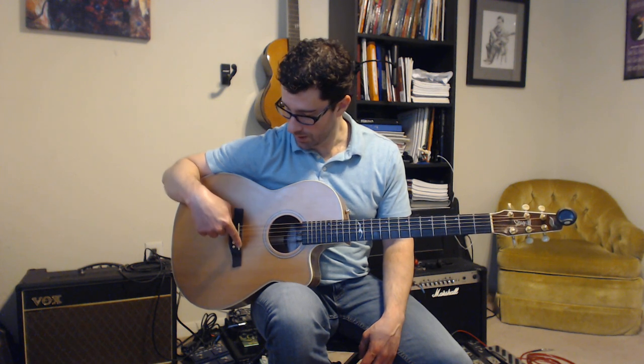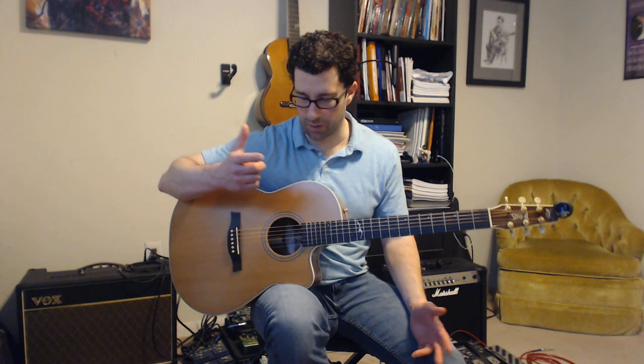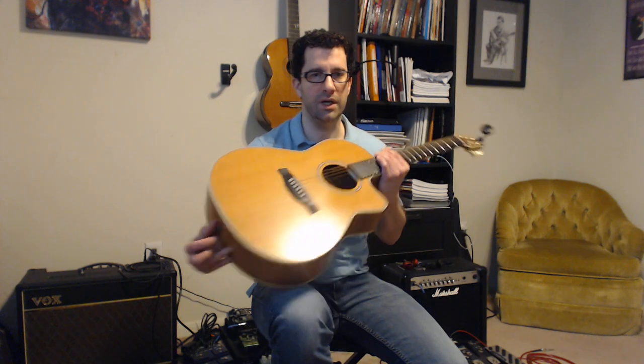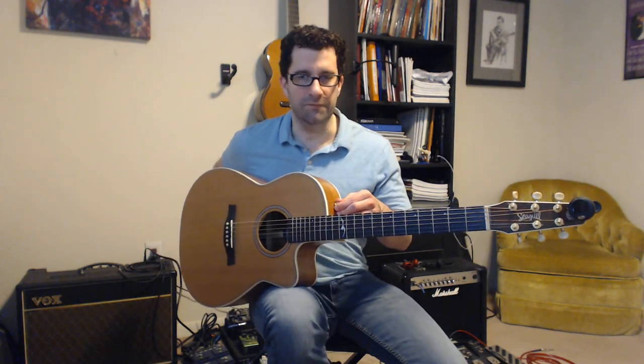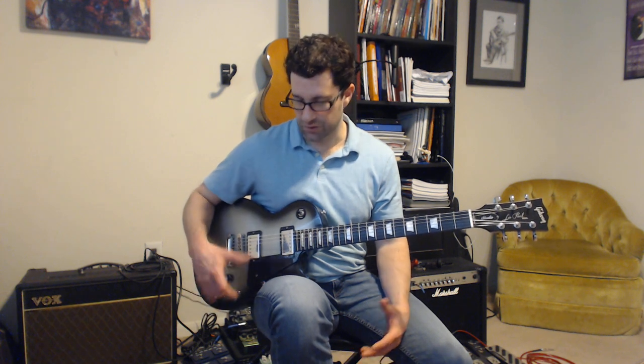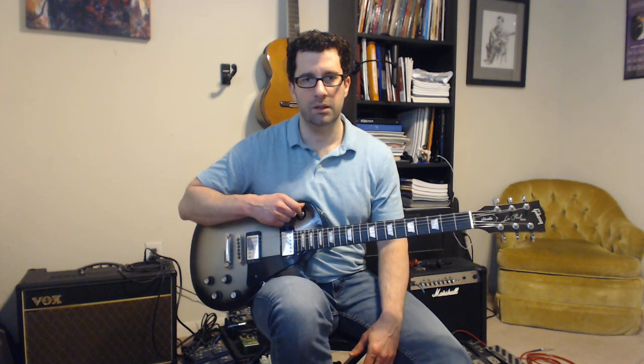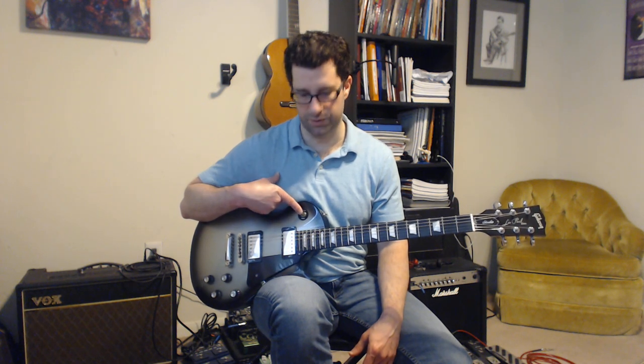We've got the sound hole where all the sound comes from, the strings, the bridge, bridge pins, and the saddle. If you have an acoustic-electric you'll have some electronics — dials for volume and tone, sometimes up on the side of the body. Some will have a tuner and cable input. Also the strap fixtures. For the electric guitar, this is a Gibson Les Paul. I have two pickups here and a pickup selector switch — rhythm pickup up top which is the neck pickup, treble pickup is the bridge pickup.